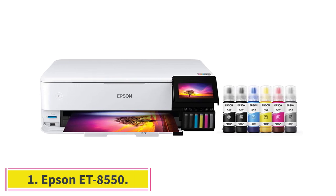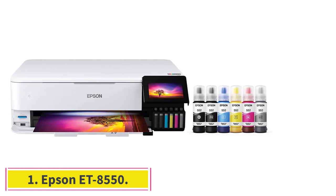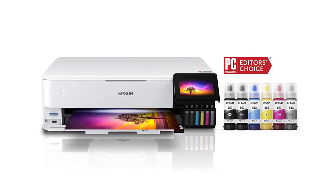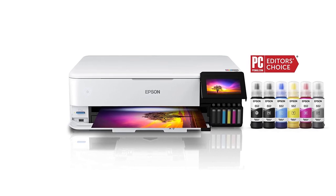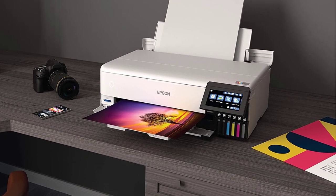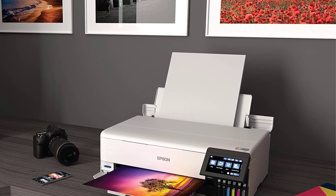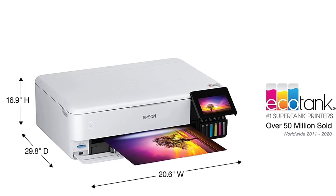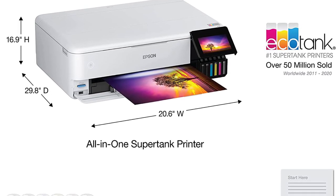Epson ET8550. The Epson ET8550 is a professional art printer that delivers high turnout at a low per-print cost. Thanks to its ink tanks, which come equipped to print over 3,000 pages, it has a much lower ink cost than other cartridge-based systems. If you are a professional artist that wants to keep an eye on ongoing costs, this is the printer for you.